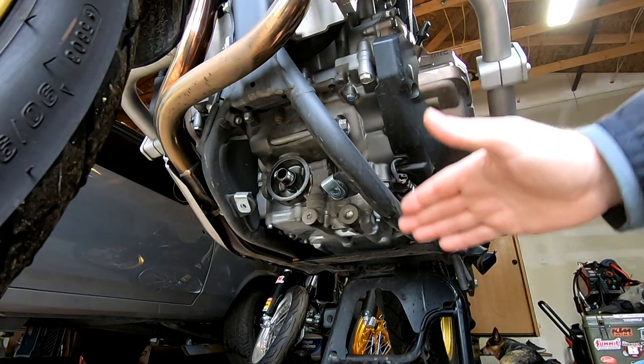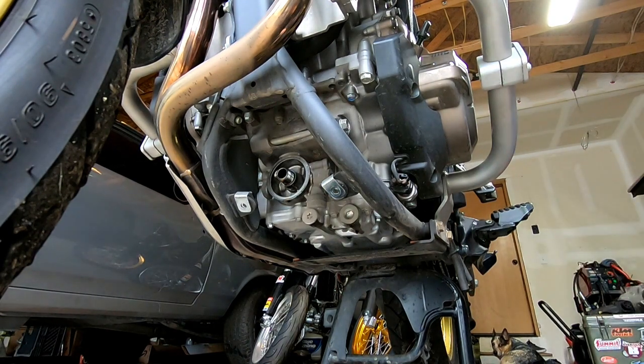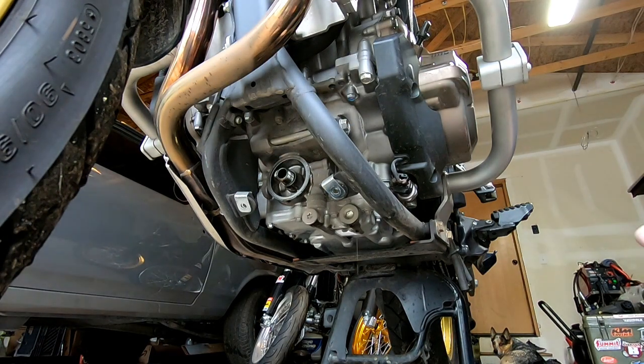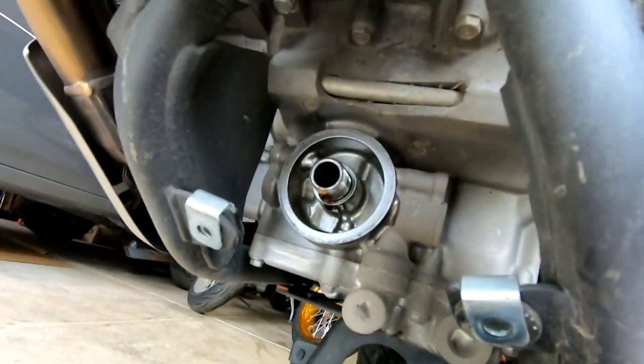Once your oil has gotten to the point where it is done draining, take a nice clean rag and wipe around the sealing areas of your oil filter and your drain plugs, taking caution not to knock anything inside because you don't want any dirt inside your oil.